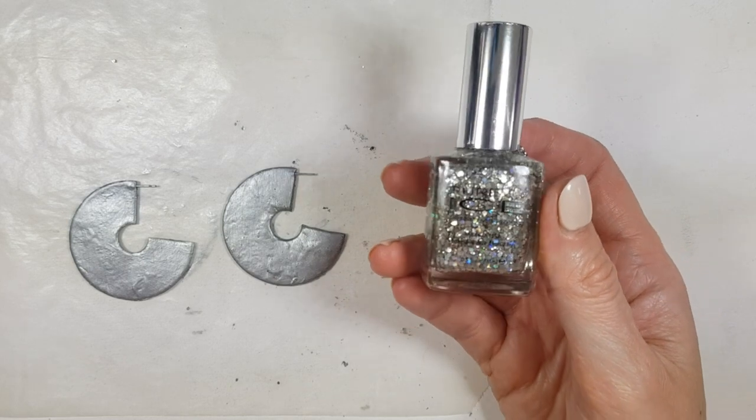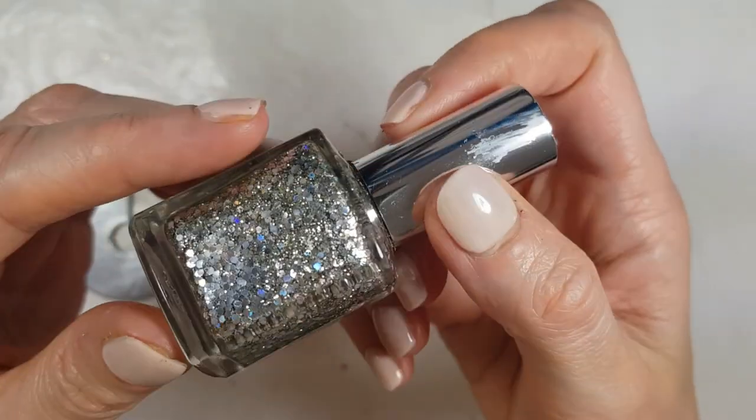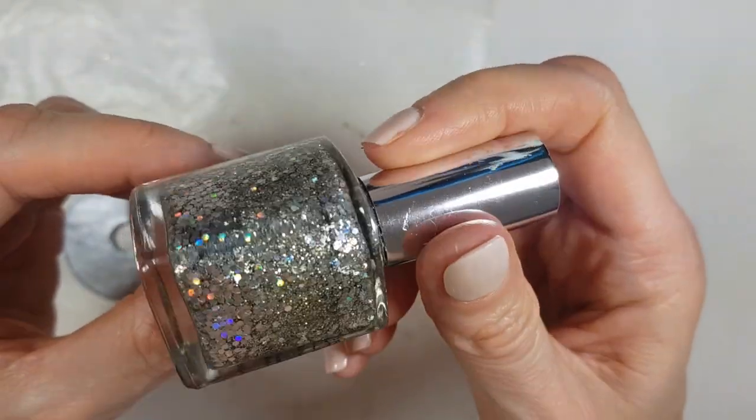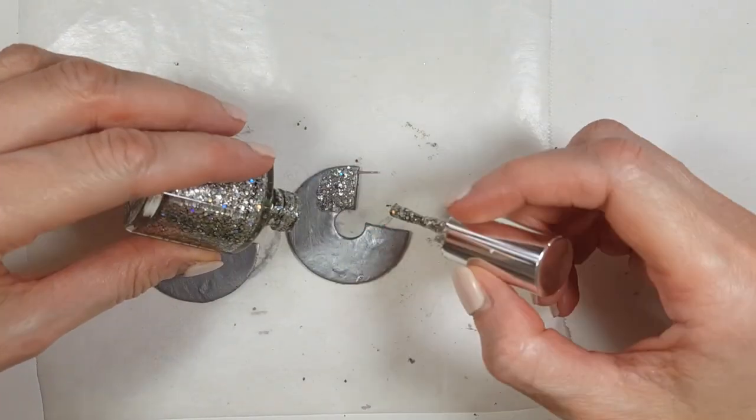Then I'm going to be taking this Pure Eyes nail polish — I don't even know if they still sell this brand. I bought this a long time ago, like years ago, but I really like the sparkly bits on it. I think it's called 'Dazzle Me' — I'm not sure. And I'm going to be painting this.